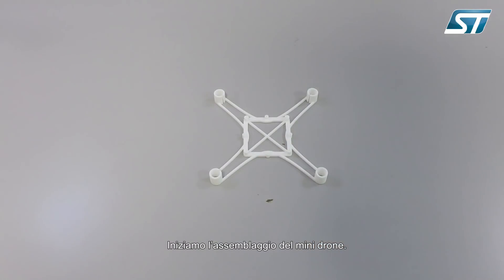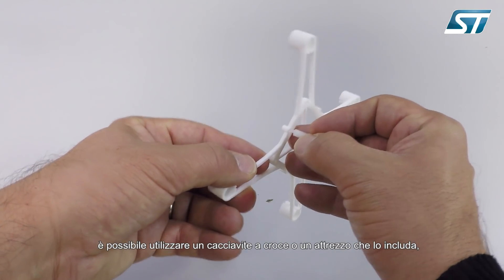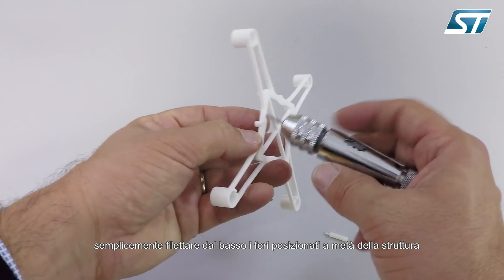Let's start to assemble the mini drone. First of all, we need to tap the hole to screw the spacers. We can use an M2 screw, or a tool including it, and we can simply tap the hole from the bottom side in the middle of the frame.